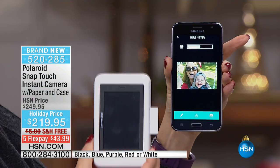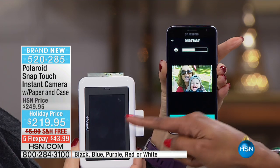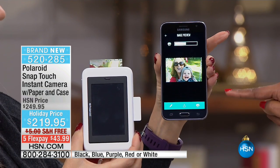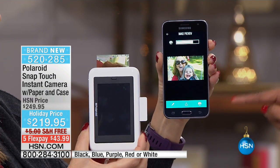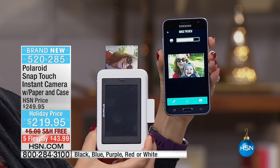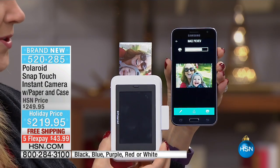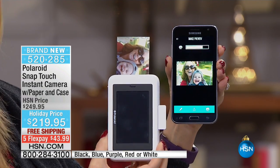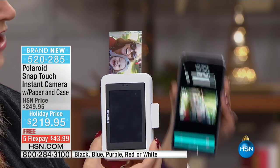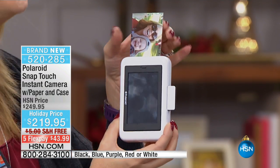My Polaroid camera is now the printer for all the pictures that are stuck on my cell phone. Not only can it print the pictures you take on the Polaroid camera, it can print the pictures you took on your phone — it's literally a printer in the palm of your hand. We had a love affair with our instant cameras because of that nostalgia and instant gratification of the photograph, and that is incredibly exciting.